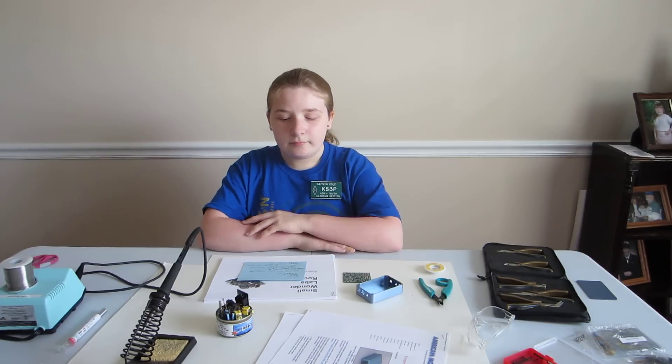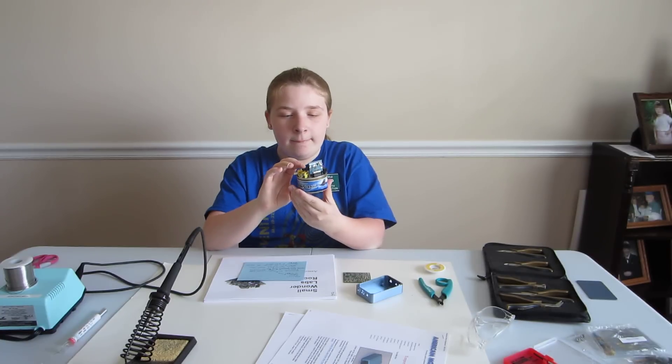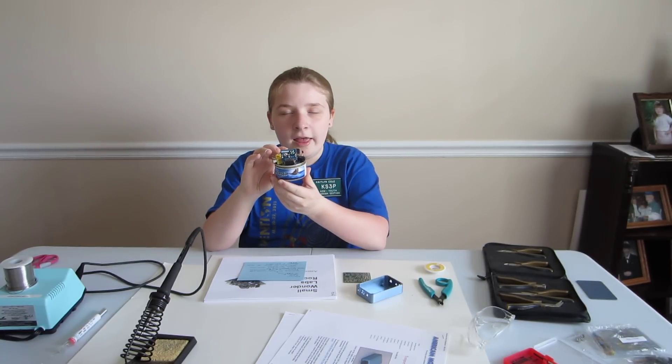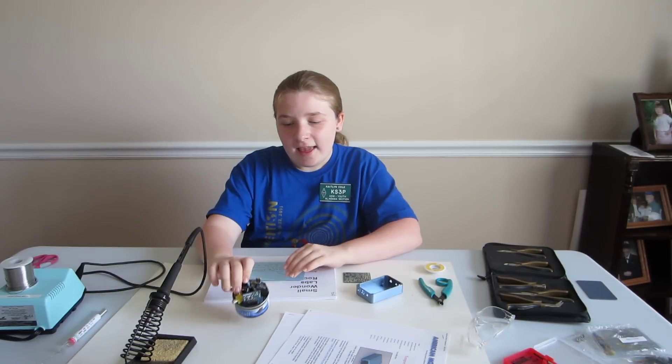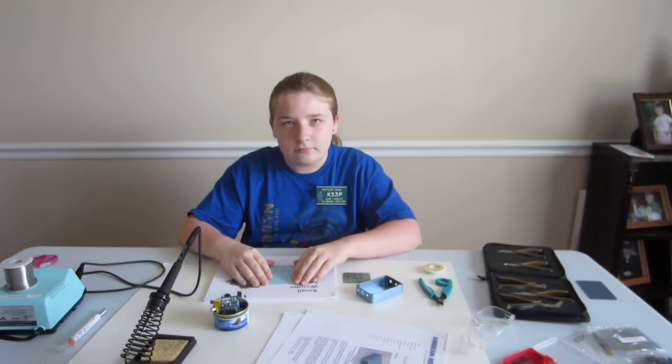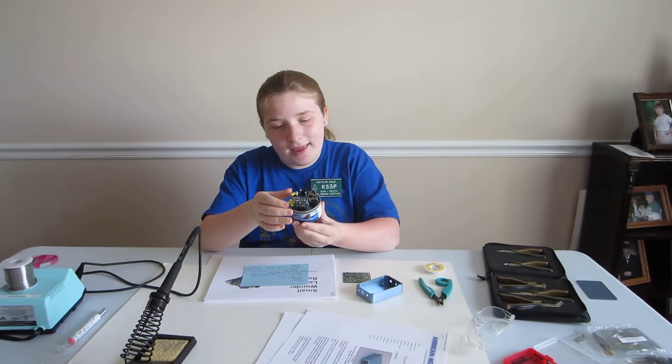And this is the kit that I built this year. It's a Lil Squall by W1REX, and it was really fun building it.